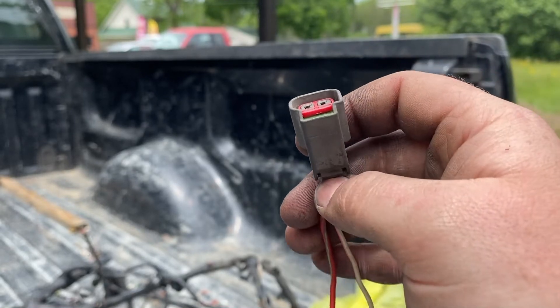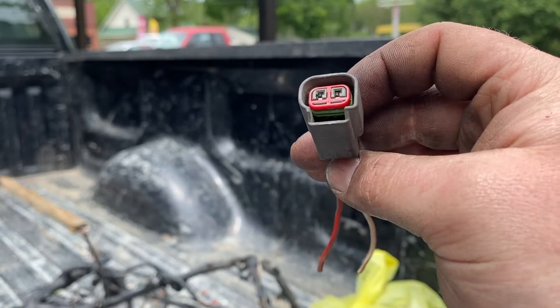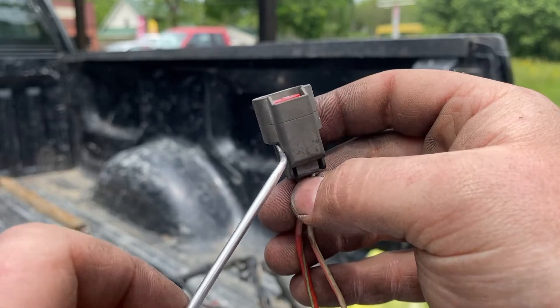Okay, short, sweet, and simple — because you're already pissed off if you're searching this. How to D-pin a connector.